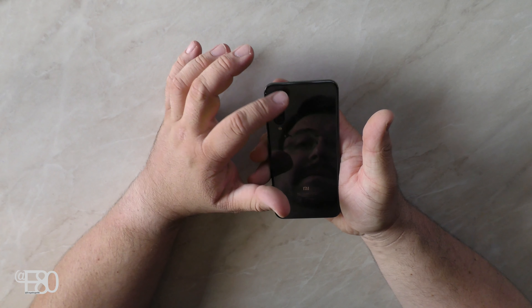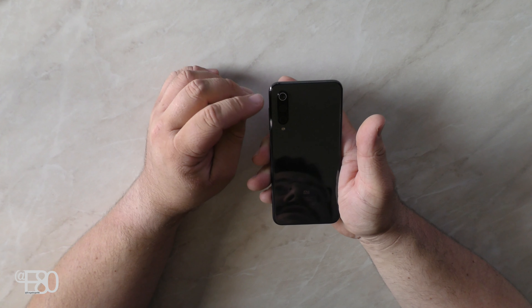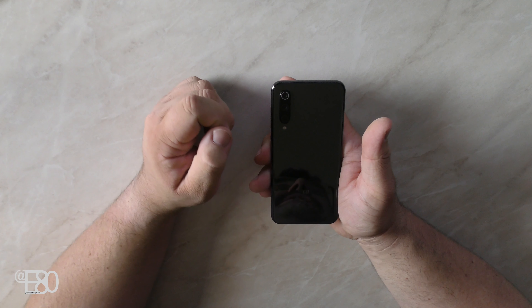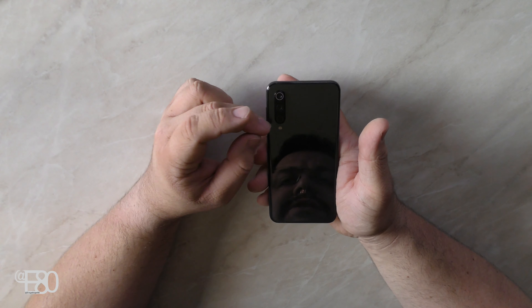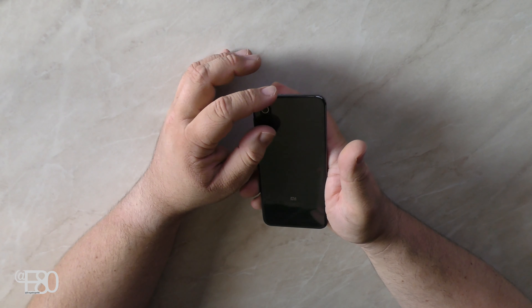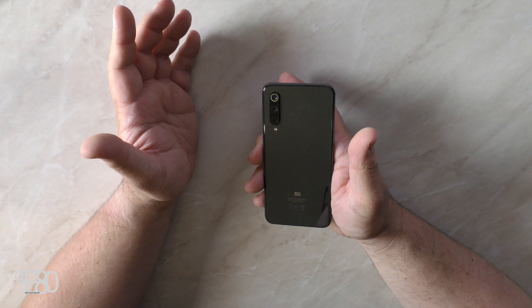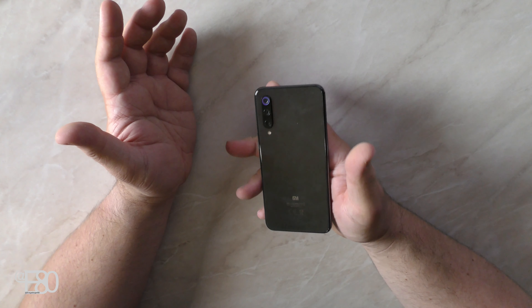Zur Kamera: ihr habt eine Triple-Kamera verbaut mit 48 Megapixel. Die hat drei verschiedene Sensoren: 48 Megapixel, 8 Megapixel und ein 13-Megapixel-Sensor. Da ist ultraweit, weit und normal verbaut – wie man das jetzt häufig bei diesen neuen Kameras hat, und das funktioniert gut. Die Bilder schauen wir uns jetzt an.